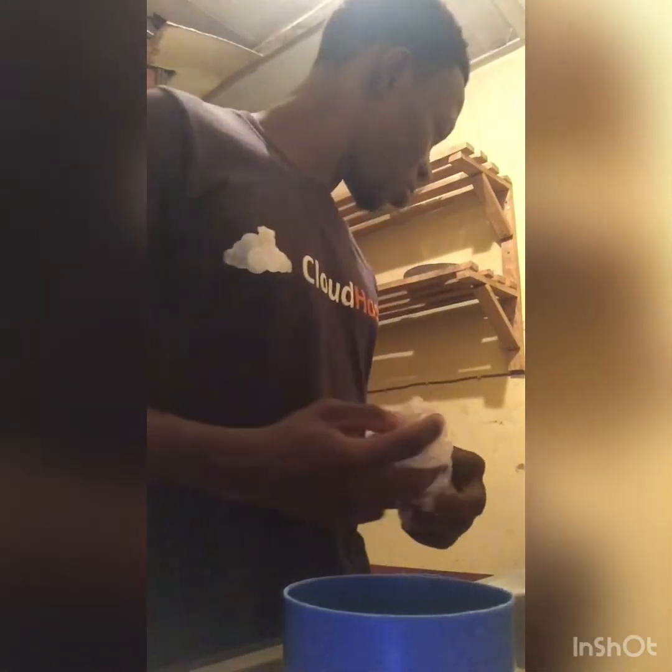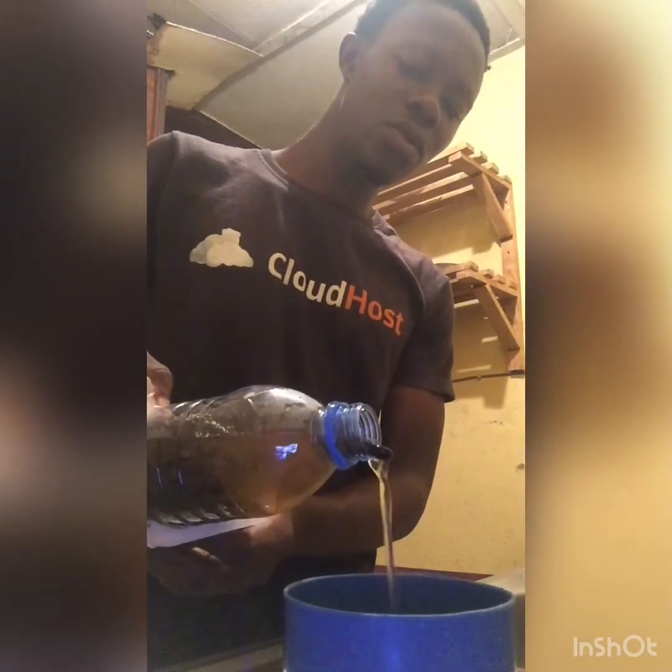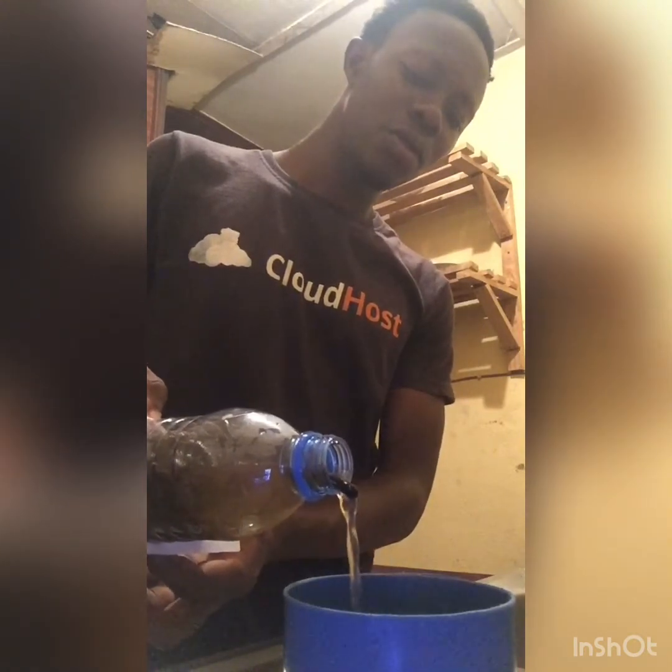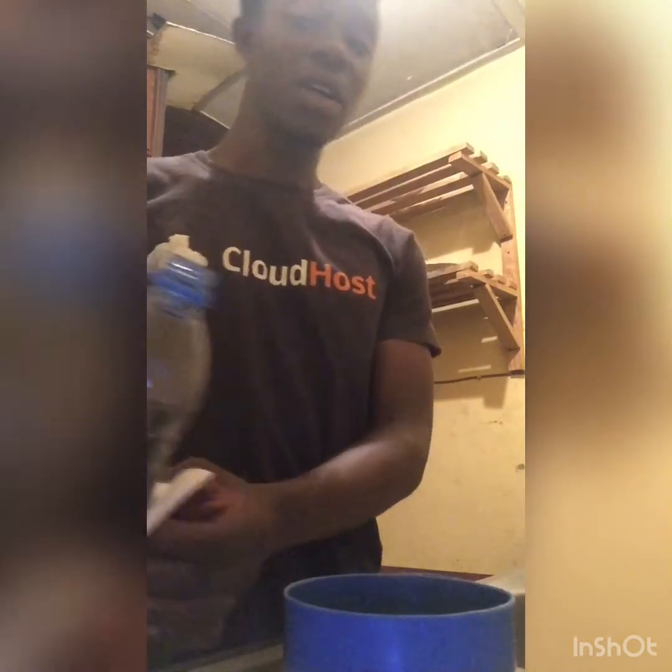I want to take some kind of cloth to hold this since it's still hot. So you decant it this way — only the water is what you have to drink, not the negro pepper inside. You make sure that the water comes out clearly. This is what you drink, but it is too hot now so I can't drink it — I have to leave it until it is cool before I drink.